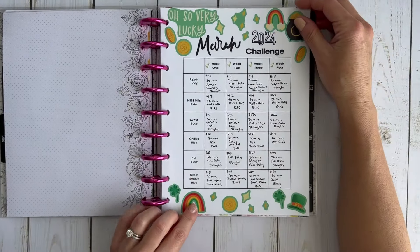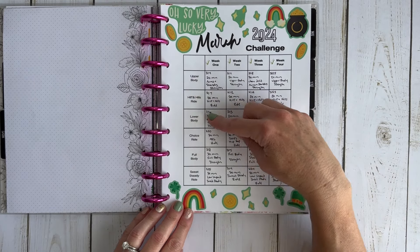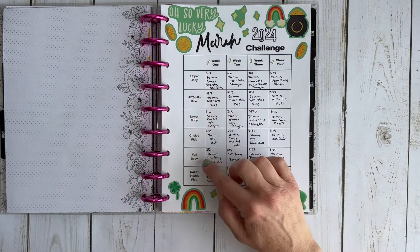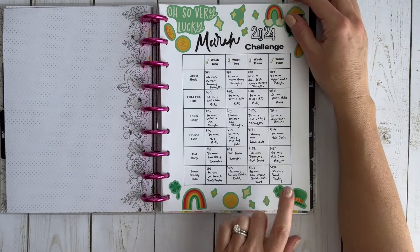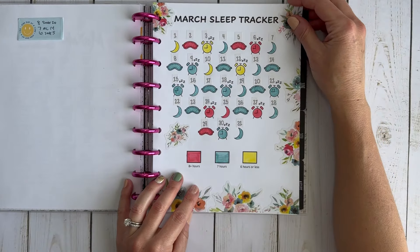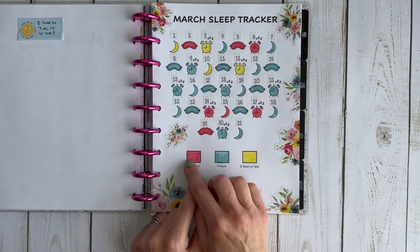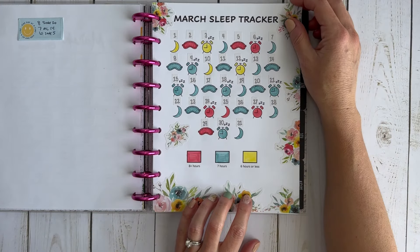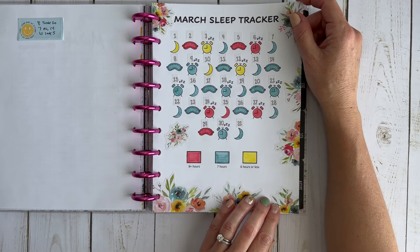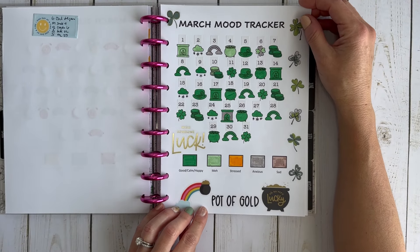This was my wellness challenge for March. I had four weeks and each week I did an upper body workout, a HIIT and heels ride, a lower body workout, a choice ride (any kind of ride on my Peloton), a full body workout, and a sweat steady ride. I did really well on this challenge and completed it. This was my March sleep tracker — I had a lot of eight hours or more, which was great. April has not been a good month for sleep so far.